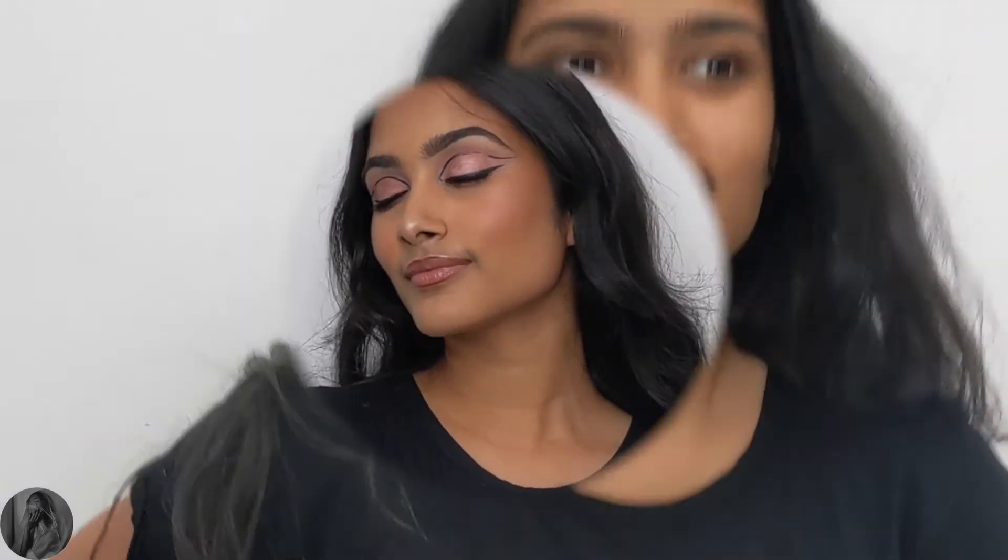Hey guys, welcome back to my YouTube channel. For those who are new, my name is Sanjana. Today I'm here with another makeup tutorial. I recreated this look created by Anastasia Voivodina — I'll link her social media down below. I created this iridescent pink, kind of graphic liner look, and if you want to see how I achieve this look, just keep on watching.